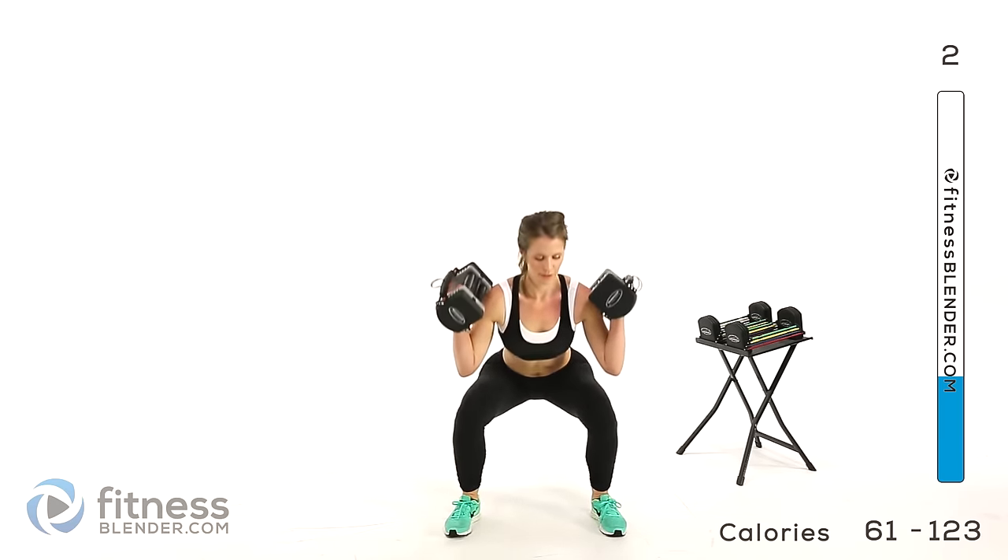Last set of deadlifts here — we're going to be doing a wide deadlift. I'm going for 24 pounds. Feet are nice and wide, doing a deadlift. If you're wondering why so many of our lower body workouts have squats and deadlifts, it's because they work — they're the best exercises you could possibly do for your lower body, and they work the core as well.